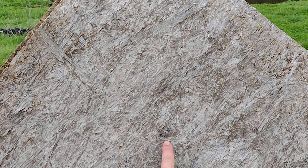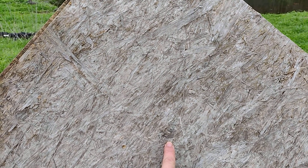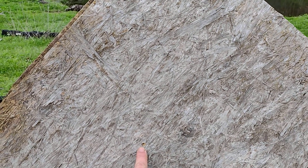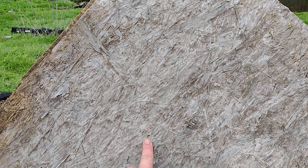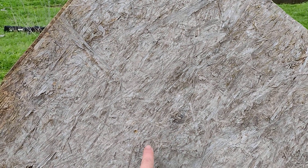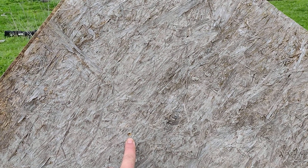Point of aim is this dark splotch right here — crosshairs broke center mass at the time of the shot. Impact was here. I think the wind may have died down — my two clicks to the left were to allow the wind to push the bullet back into the point of aim. I think maybe the wind died down after the shot was released and it drifted over.